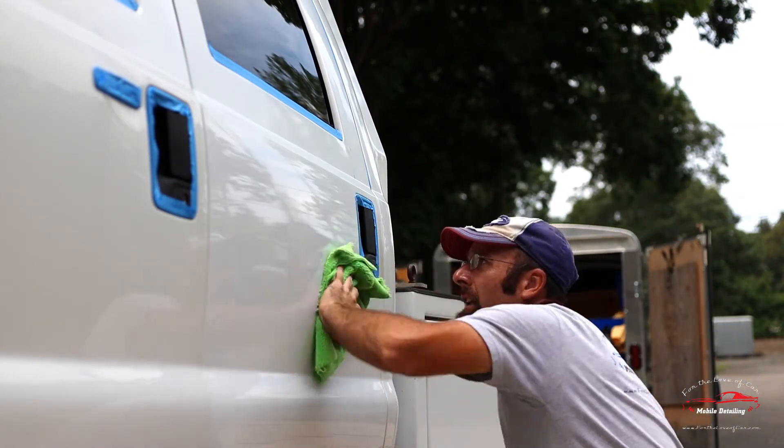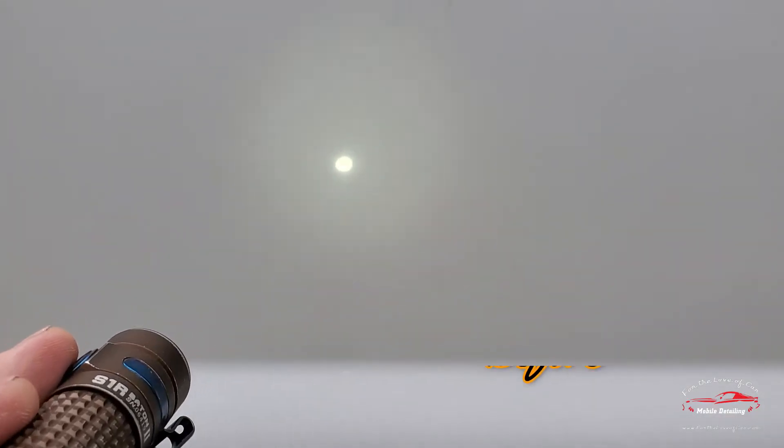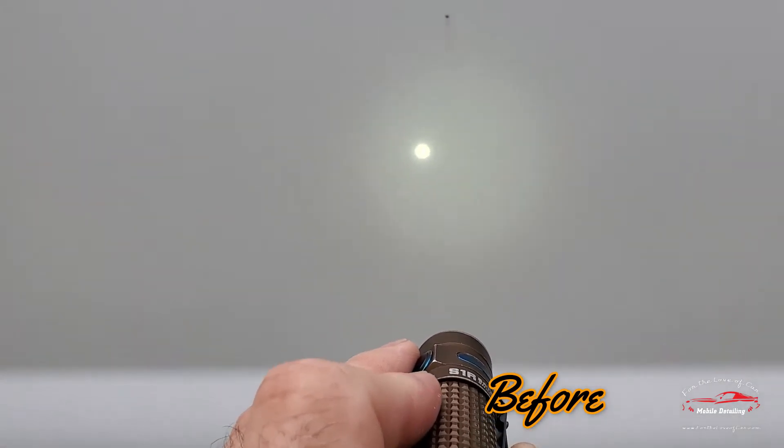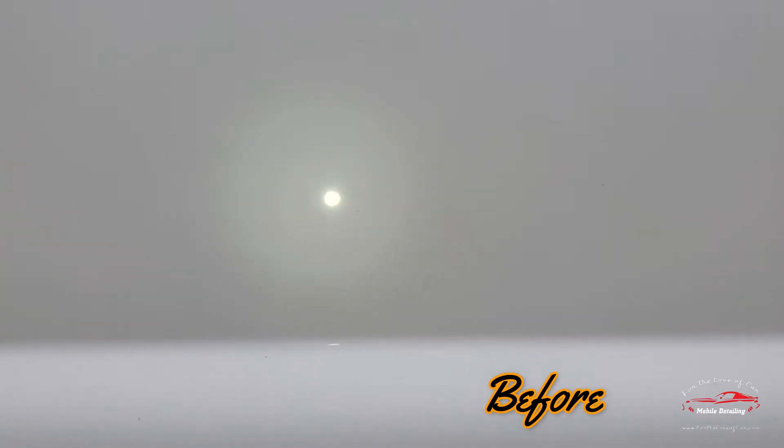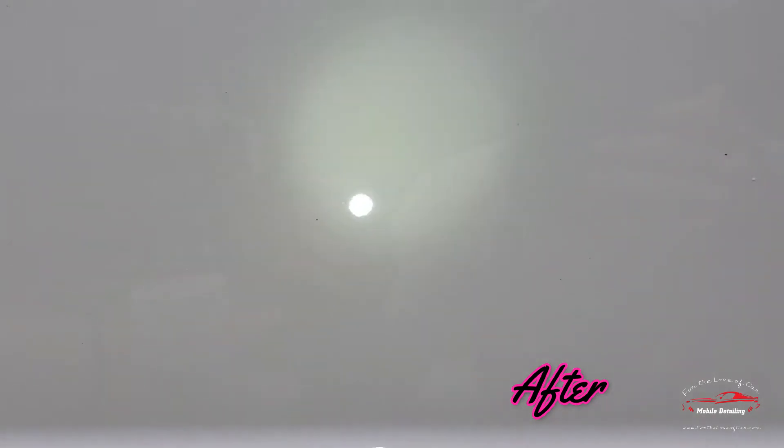Now that is quite the significant difference. This thing has crazy more gloss. This even has more cut than I was anticipating, and the finish is great — I'm not seeing any haze at all. And this process is definitely going to make this truck just way, way easier to do.